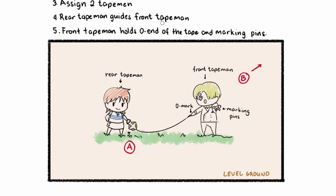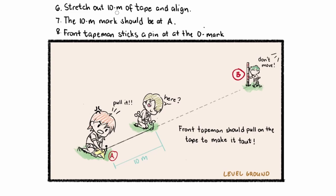The front tape man holds the zero end of the tape and marking pins, while the rear tape man holds the other end. Next, we're going to stretch out a tape length. For this case, we're using 10 meters as our tape length and then align it at point A, so the 10-meter mark should be at A. The front tape man should pull on the tape to make it taut, and then when the rear tape man approves the alignment, the front tape man will stick a pin at the zero mark. This is the 10-meter mark at A. When the alignment is correct, we're going to put a marking pin.